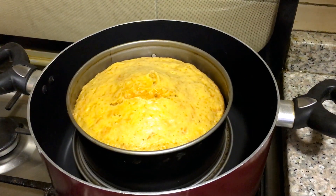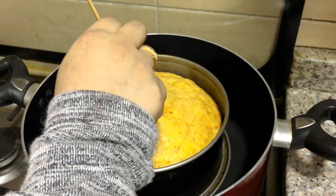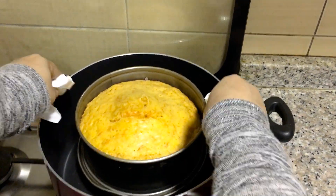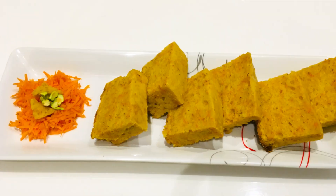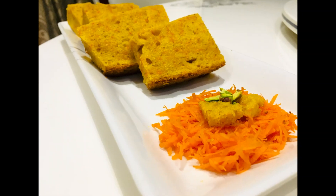Let's bake it. Let's check if it's ready. Let's try it again.